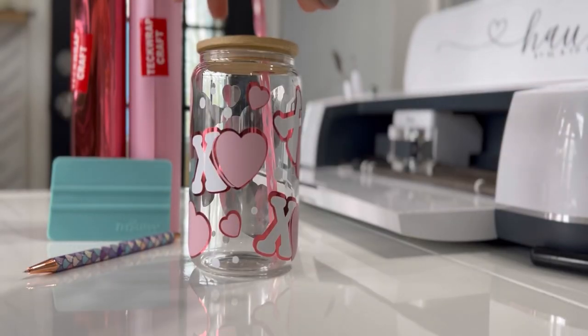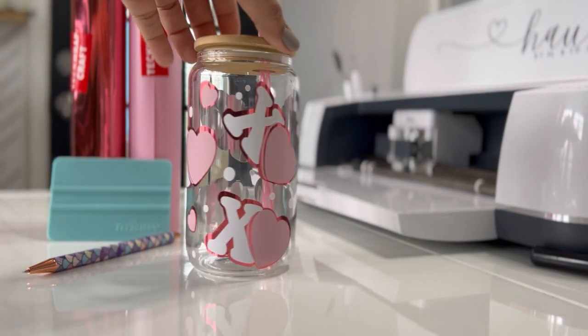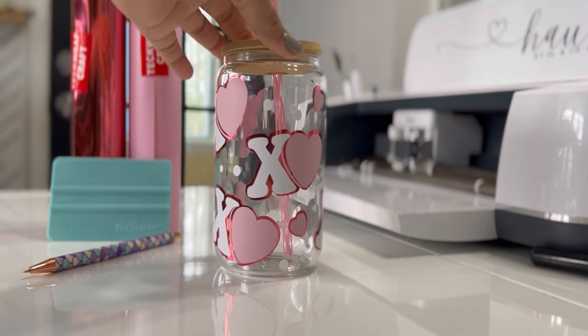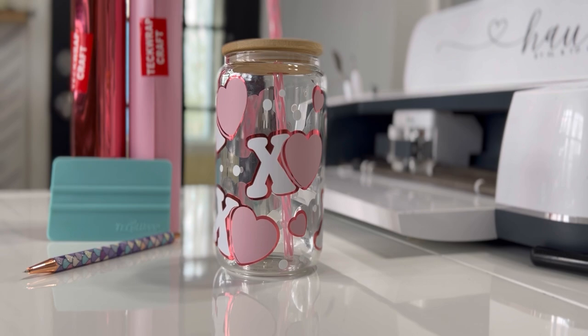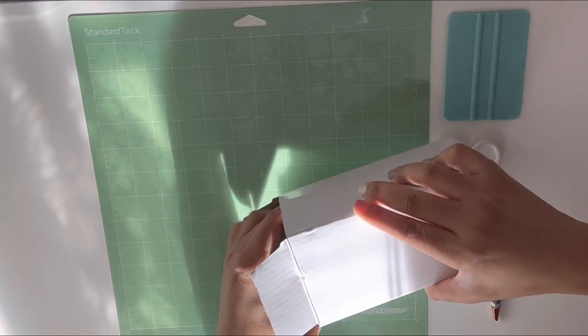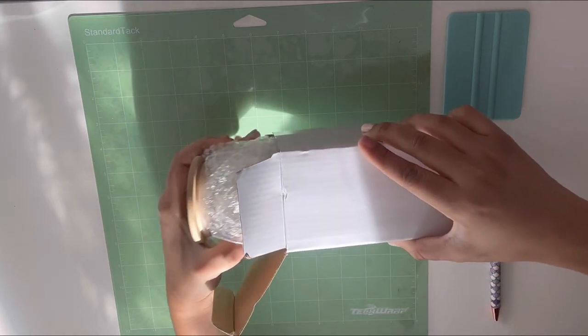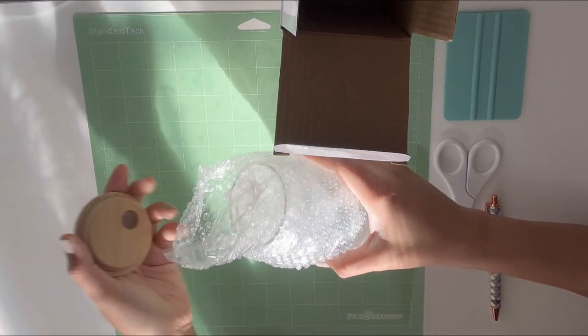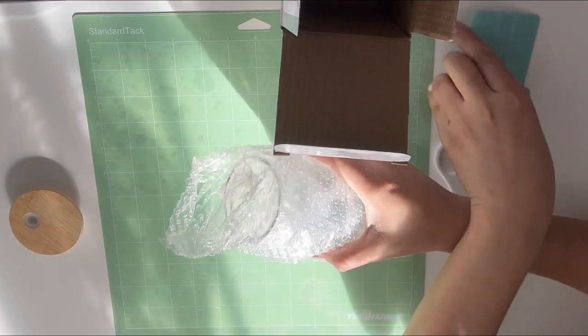Hi friends, my name is Arlene from This Is All House, and today we are going to be doing another craft with Tech Wrap. We're going to be doing this design, so if this is something you would like to do, stay tuned. If you haven't done it yet, please subscribe to the Tech Wrap channel, give us a thumbs up, share this video, and you can also save it for future reference.